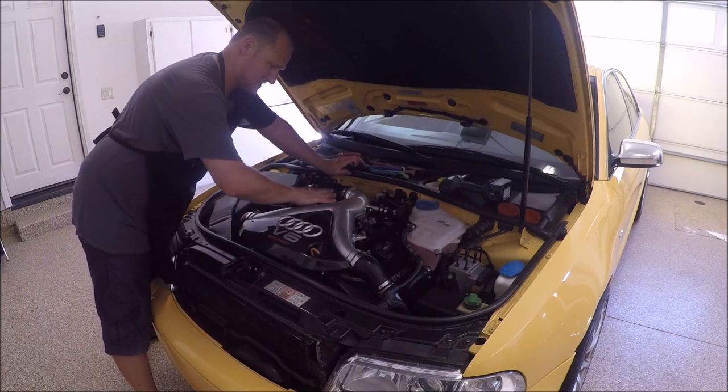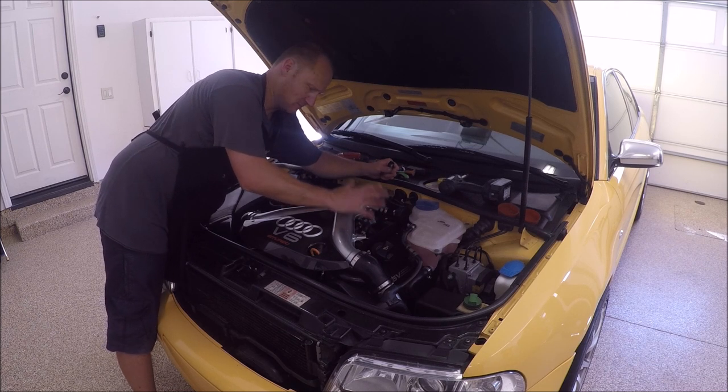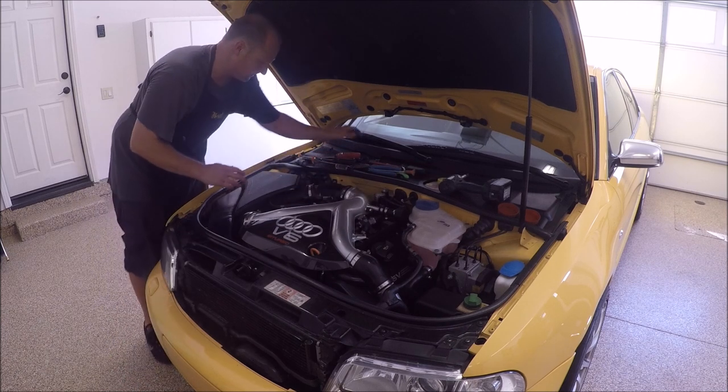I'm going to not put these two pieces on yet. As I took the fuel lines and everything off, I need to start the car and inspect it - make sure I don't have any leaks or any fuel leaks. And we'll go from there. I'm going to go ahead and clean it up first.